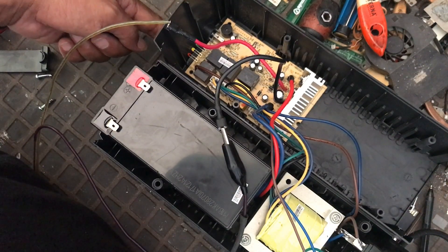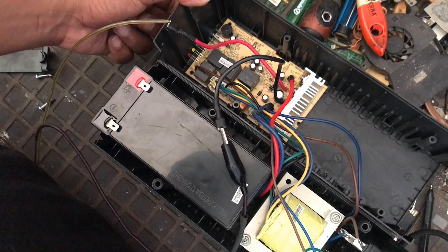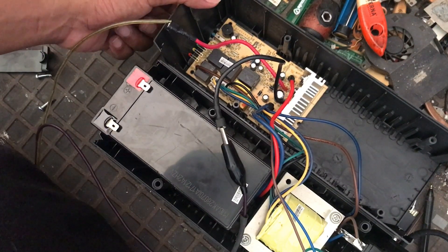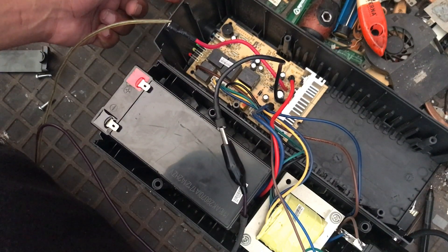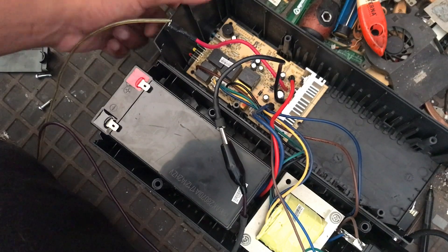Because the UPS turns on with the external 12V source, it can be concluded that the battery is damaged. So friends, can this battery be repaired so that it can work again?